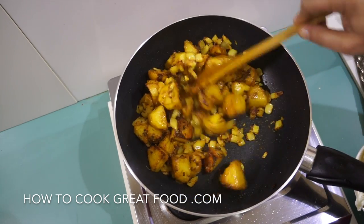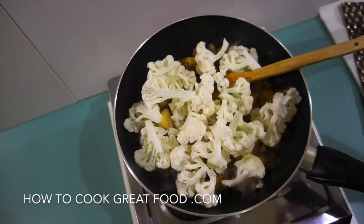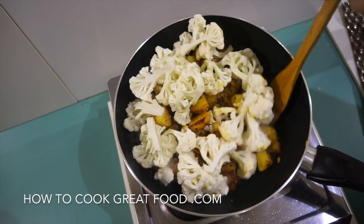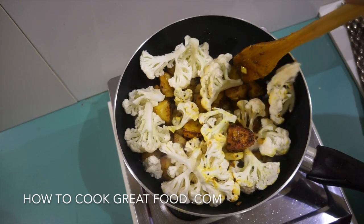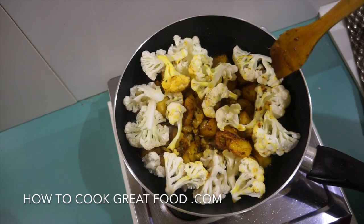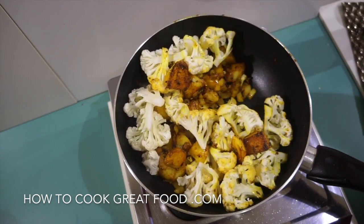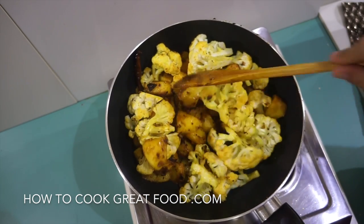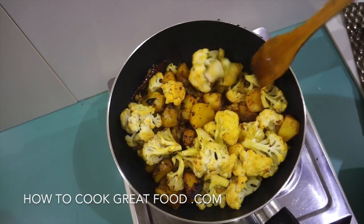Now it's time to get some of our cauliflower in. Again I'm going in raw — some people steam it or parboil it, but for me there's no need at all. Just throw it around in the pan for about three to four minutes, keeping it moving all the time so it doesn't burn. It's still quite firm but we're getting a nice little bit of color on it.